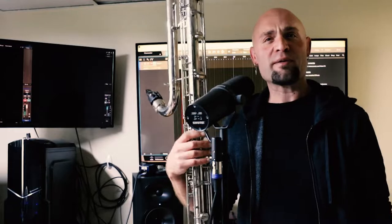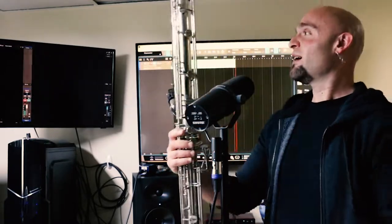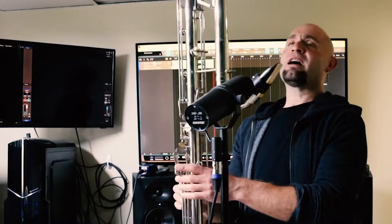This right here is my Contrabass clarinet. This is a LeBlanc Model 3-something — it's the metal one, down to E-flat. Probably spent about $2,500 on this guy. It needs a little bit of work, but luckily I do my own bit of repair at home.